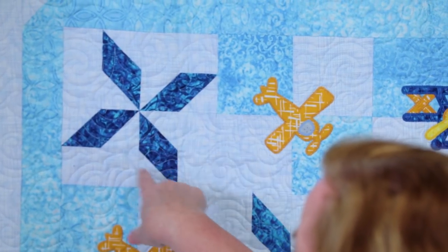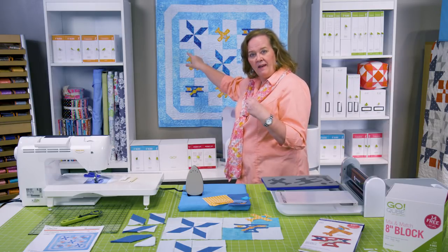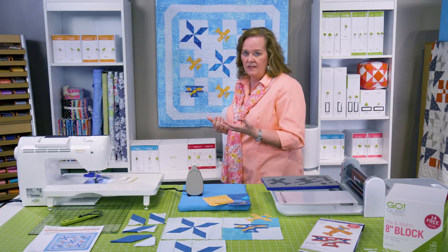In order to make these particular blocks, all you need is die number seven, which is the parallelogram from the eight-inch cube, and die number five, which are those half square triangles. I'll show you how we're going to cut and piece those together.